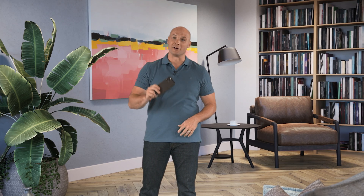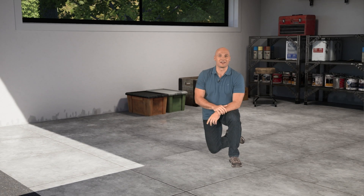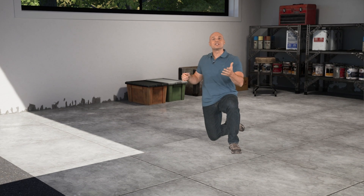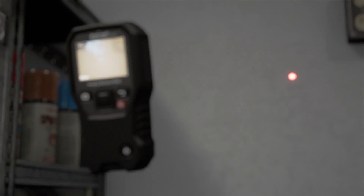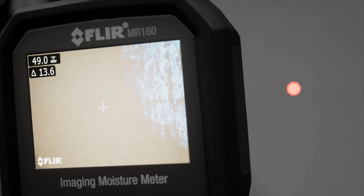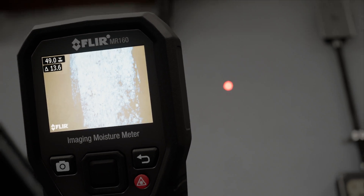The MR59 also allows you to get readings straight to your smartphone or someone else's. And finally, signs of flooding — here water wicks up a wall into the insulation and up wall studs. For this we've got the MR160, which features a pinless sensor and a pin probe, plus infrared guided measurement that shows me exactly where I should be measuring for more accurate readings.